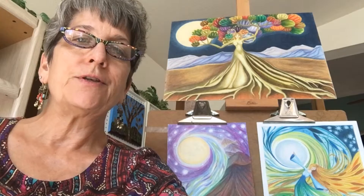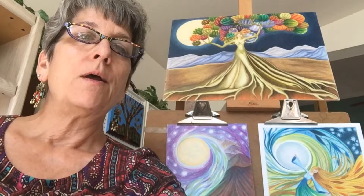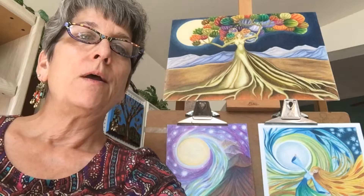Her name is Grace in Full Bloom, and she's got this beautiful green gown that turns into roots and stands very gracefully and in her full power, her arms lifted up into the canopy of her tree with the full moon shining behind her.